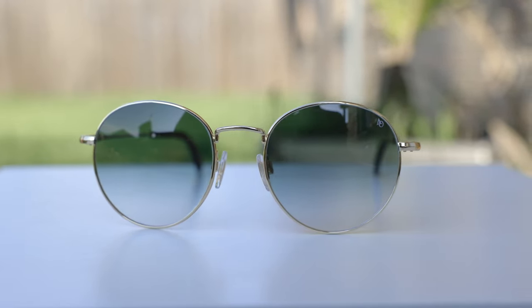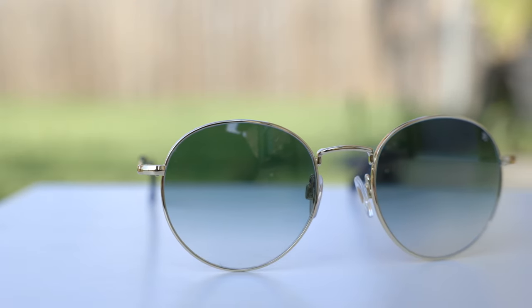First off, let's go ahead and pop these sunglasses on face and talk about the dimensions. These sunglasses have 51mm lenses and a 19mm bridge, and they definitely have a classic round metal style to them.